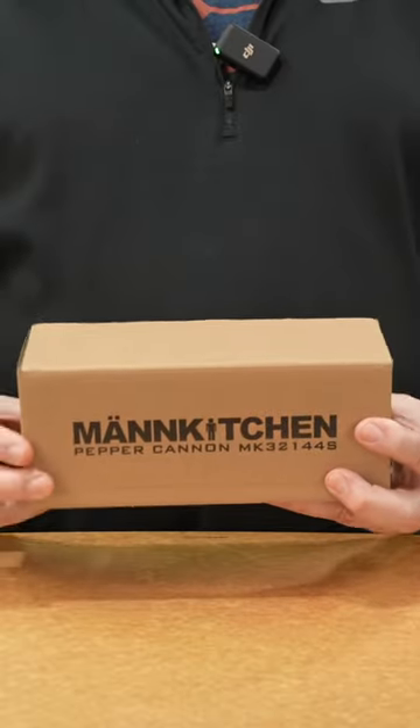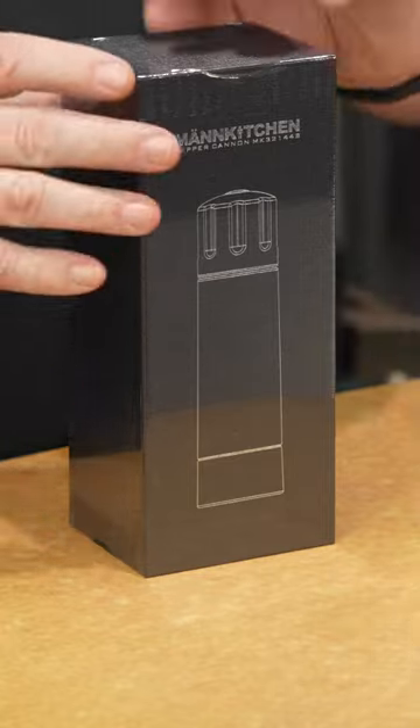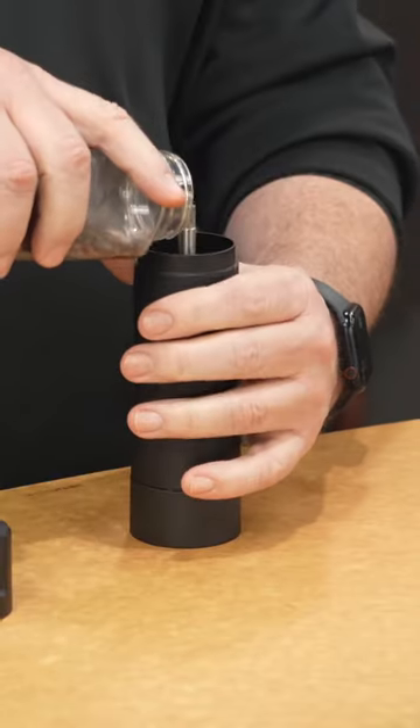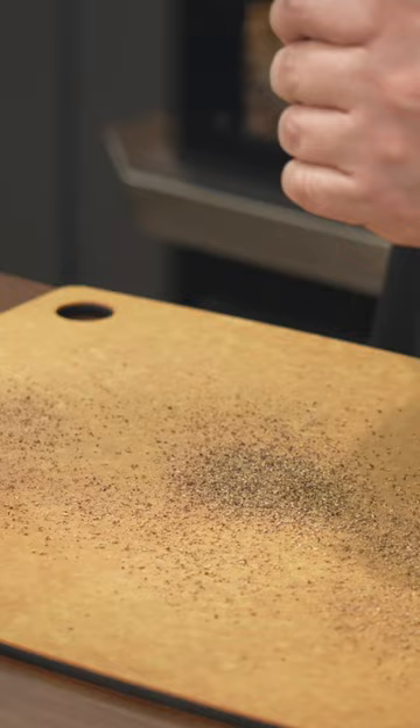We got this new pepper grinder from Man Kitchen — comes in a fancy box, that's for sure. Packaging, instruction manual, some type of rubber rings. Got some beefy weight to it for sure.